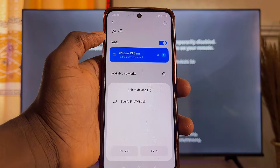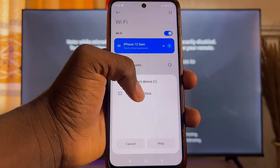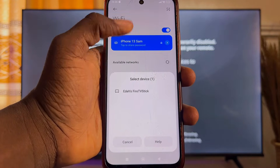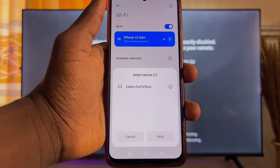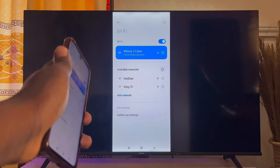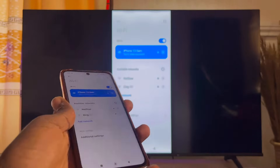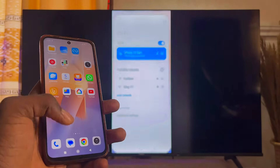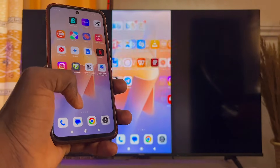Your phone will automatically start searching for an available device to cast to. You can see my Amazon Fire TV Stick appearing in the list — select it. This will take a minute or two, and then your Android phone will automatically be cast to your Amazon Fire TV Stick. You can start operating your phone and it will show on the Fire TV Stick.